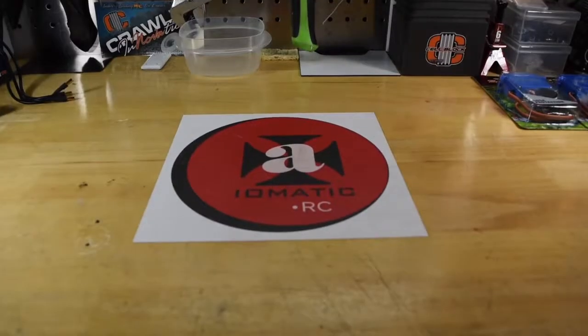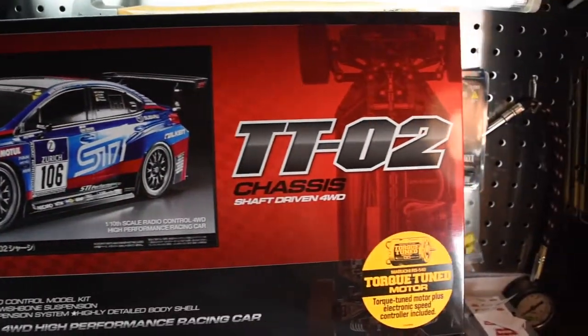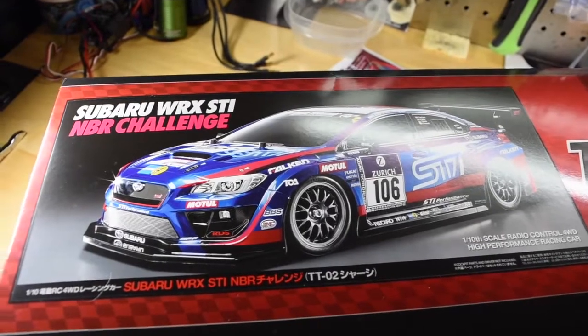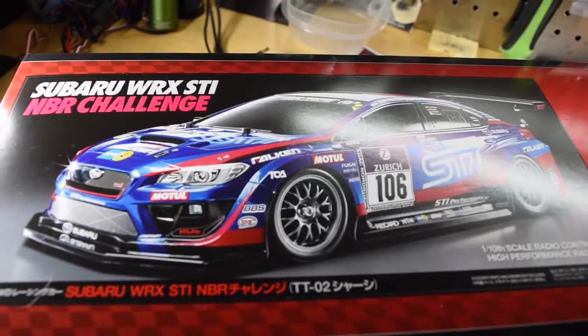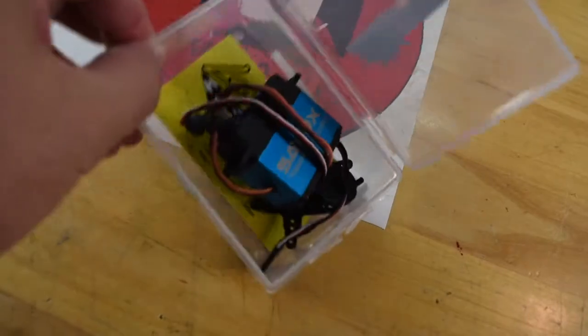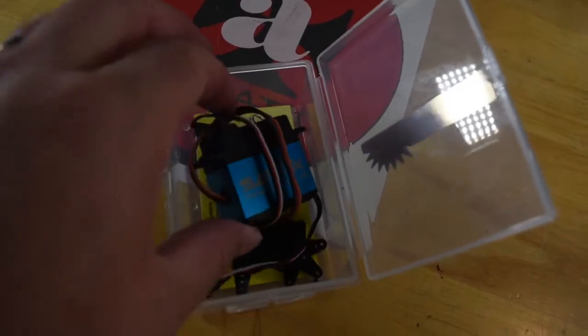The Grand Hauler is going to take me a while to build, so I picked up something that I can kind of do quickly. It's the Subaru Norenberger, the TT-02 chassis from Tamiya. This will be my little build coming up. Very excited about this. I have an extra Savox 1210 that came out of something — I'll probably end up using it for that, which is way overpowering.